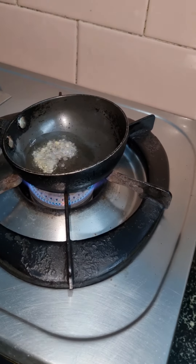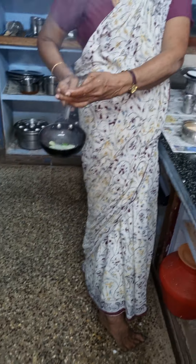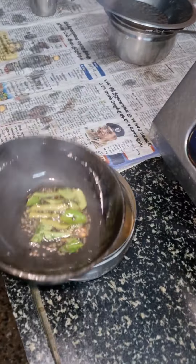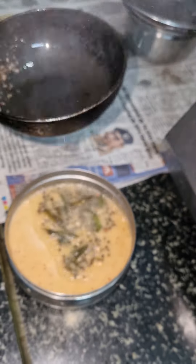Put the sardines into the pot. The first step is to put the sardines into the pot.